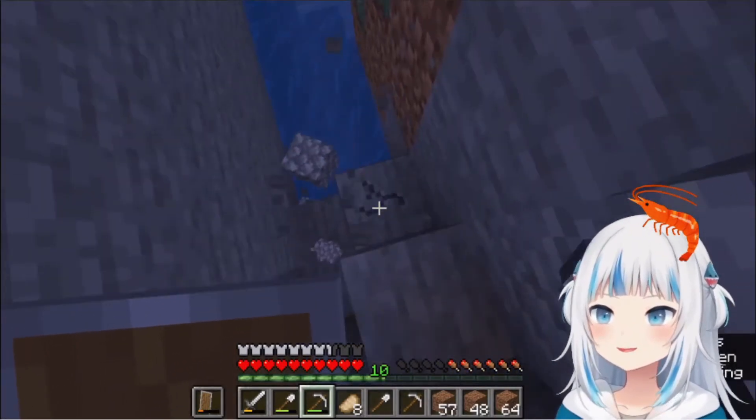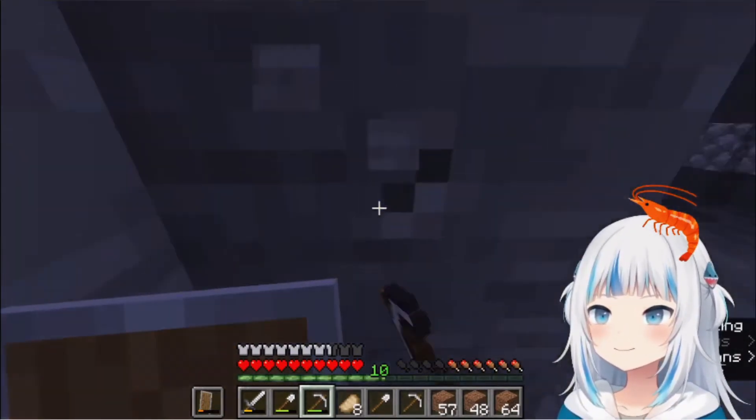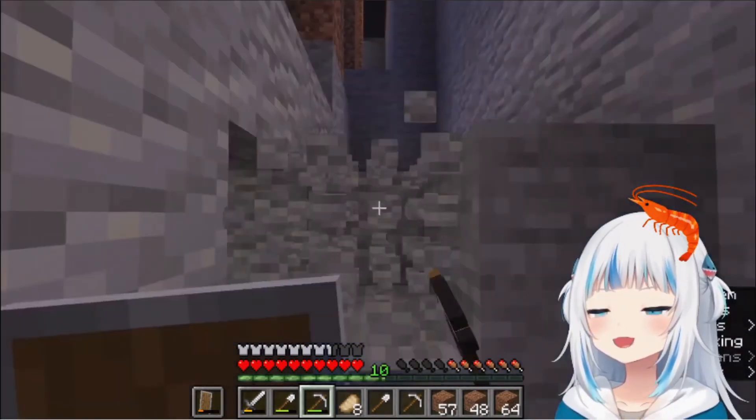Why do you have a shrimp on your head? Because I like shrimp. I like shrimp.